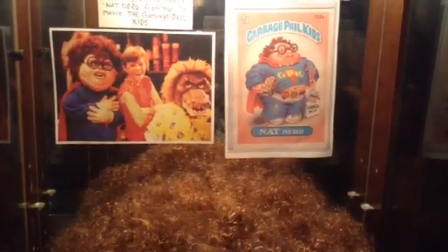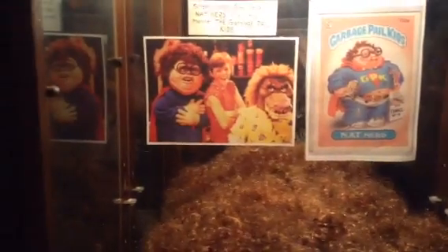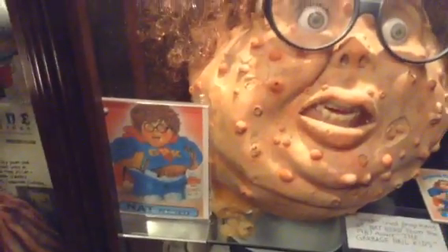Here's a better look at the trading card and how he appeared. Now that was the movie version trading card — or a photo of the card, it's not the actual card — but those were promotional cards given out at the time of the movie.